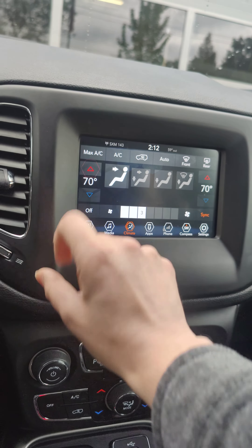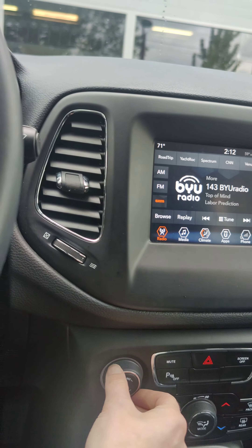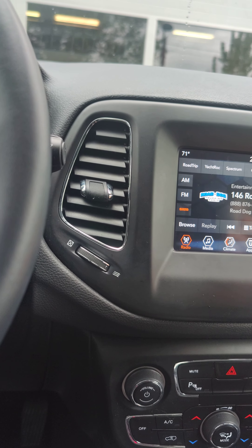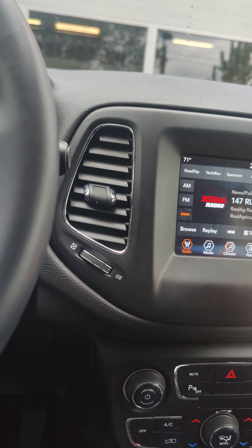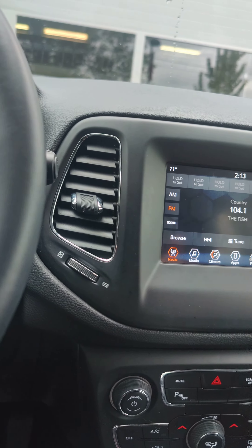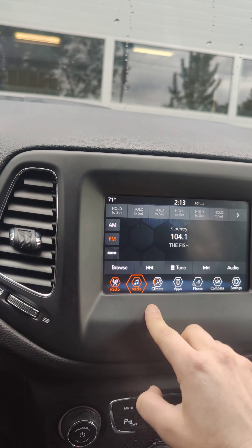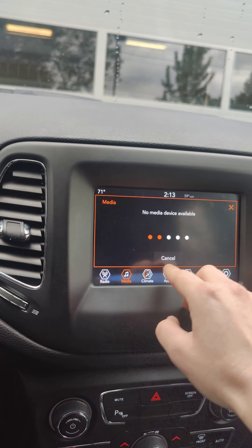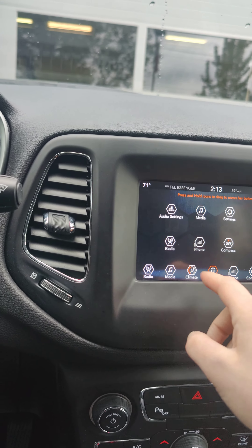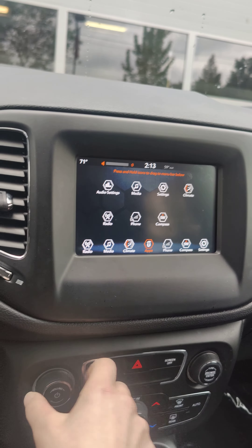It has the different adjustments on the screen. And then the radio is on. It does also have Bluetooth so you can connect your phone and play it that way. There are a few different apps on here that you can use for the stereo, so you don't have to just use the radio.